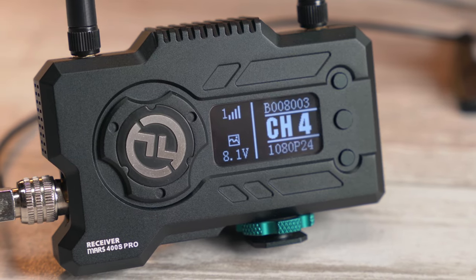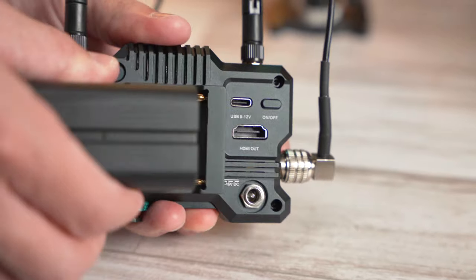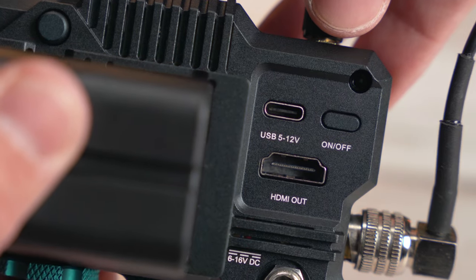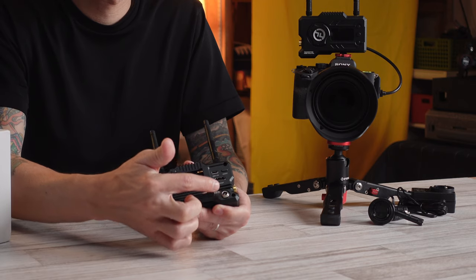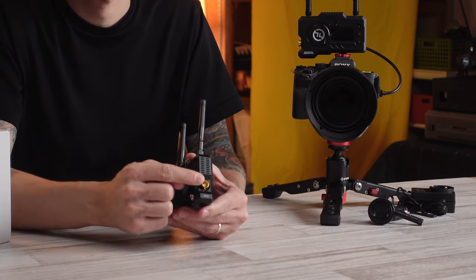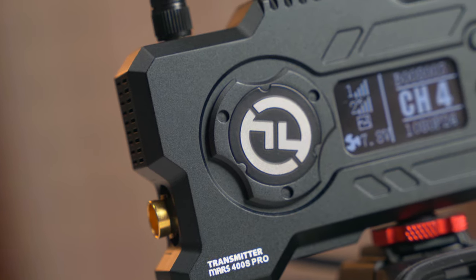On the 400 Pro, the screen is on the front along with the HDMI and battery port and the USB-C connection. There's a power button — not a switch, a button — on the back, which is also new for Hollyland. The DC connection is on the bottom in the back, and the SDI comes out of the side, which also gives it a little extra protection.